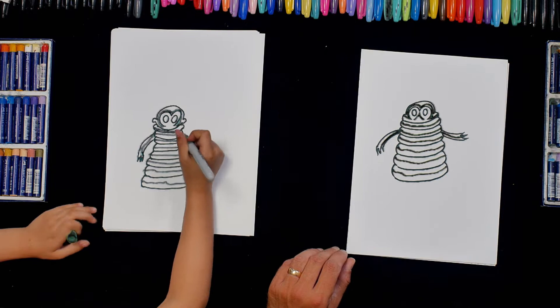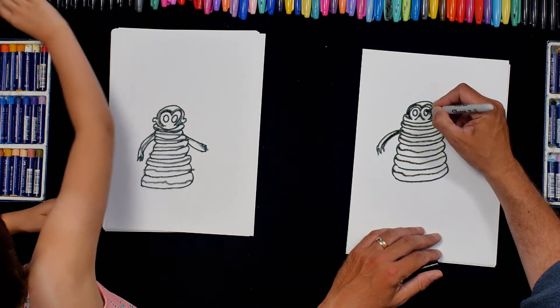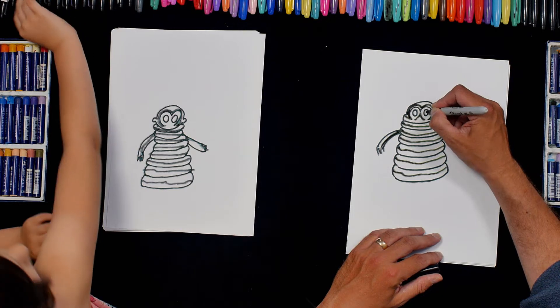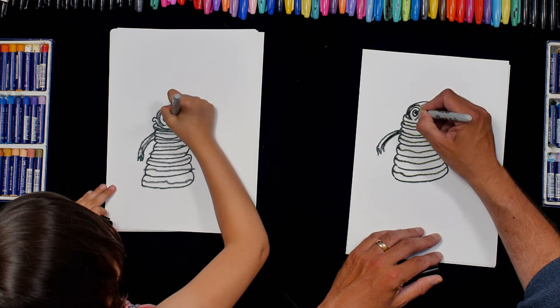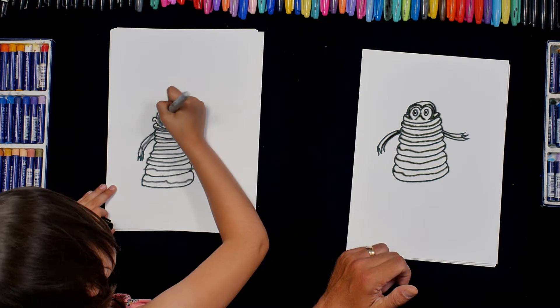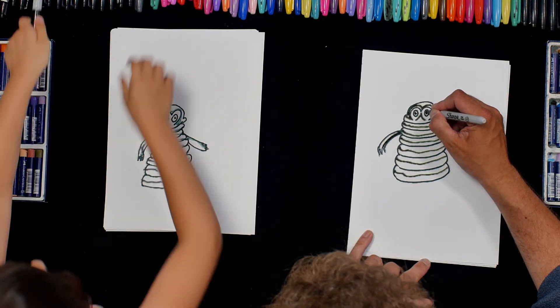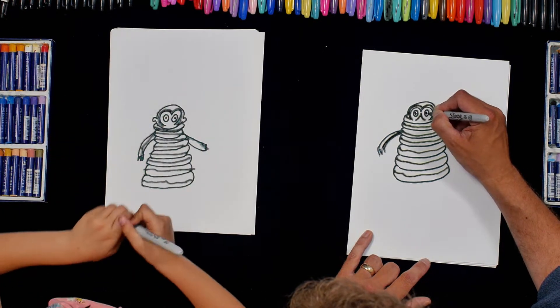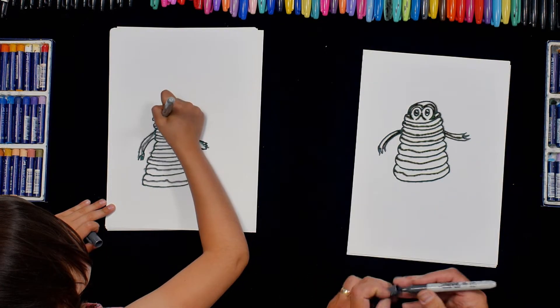Now shall we do his eyes. We'll get a black and do our normal sort of chibi eyes in the middle. So I'm going to go like that, like that. And now I'm going to get a grey and just do a bit of grey this side and that side — like that and like that.